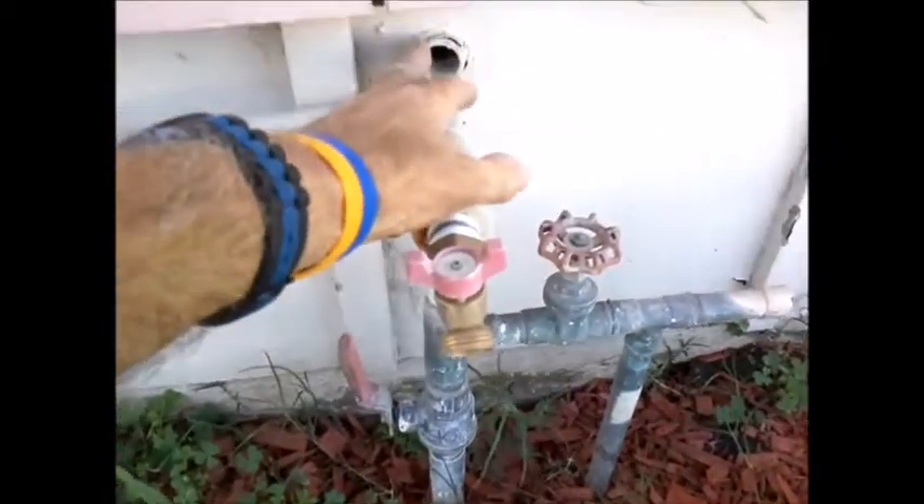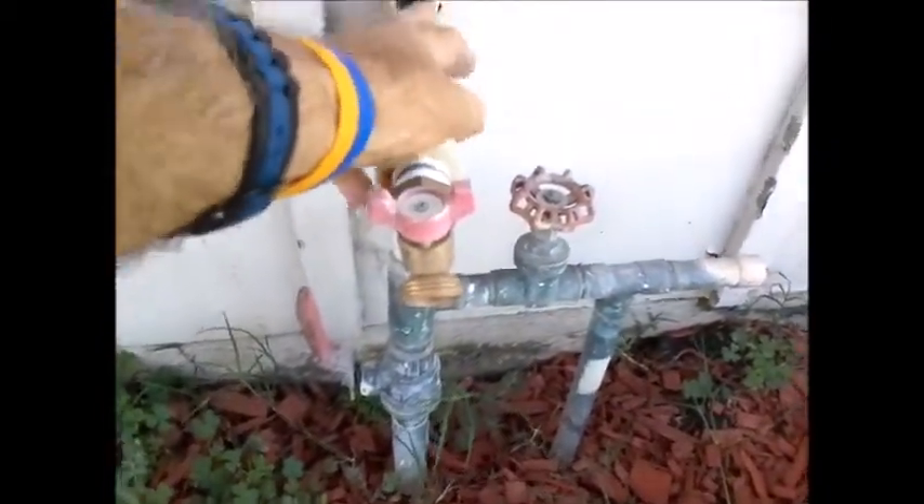This house has been re-piped. You can see the old galvanized pipe here.